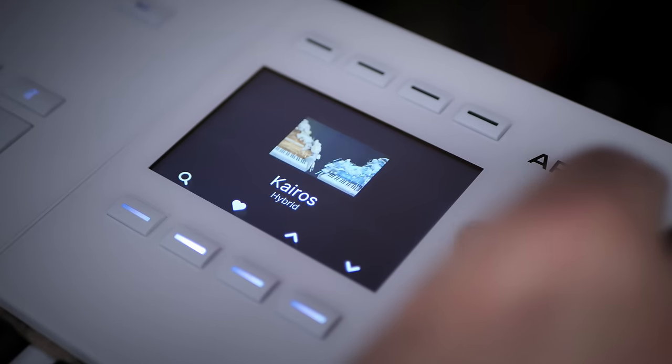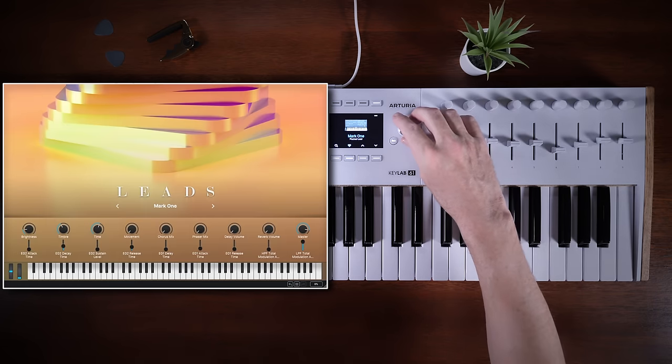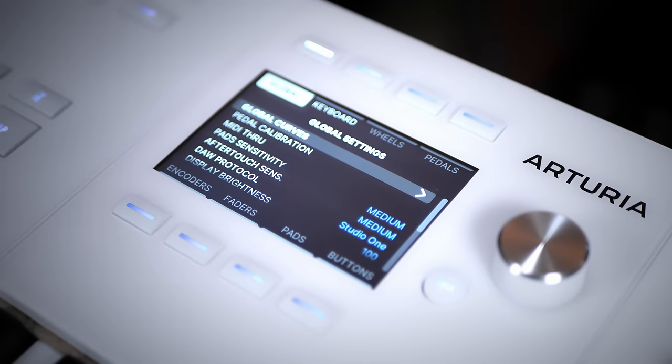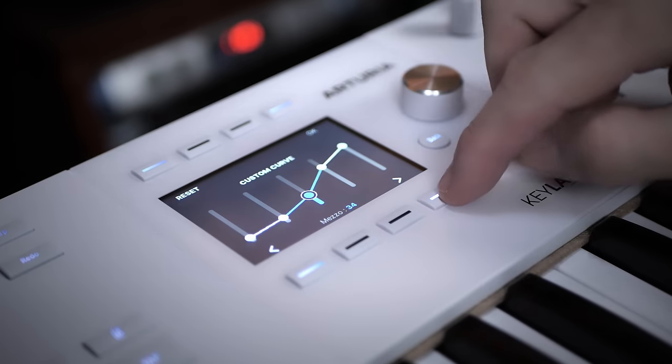I reckon the 3.5-inch full color screen is the most notable new addition to this keyboard, and I'm so glad Arturia have done it because they were falling behind the competition in this regard. It's not just eye candy — it actually improves your workflow significantly. When you're adjusting controls you get instant feedback with their values, and going into settings like velocity curves is so much easier. You'll spend a lot more time doing things directly on the keyboard rather than resorting to software.